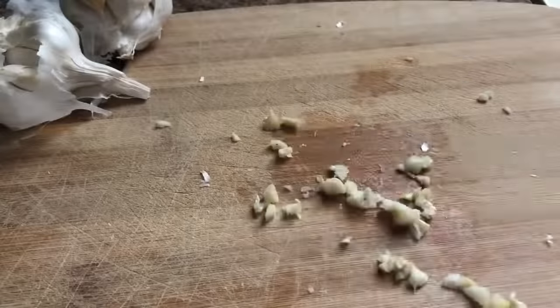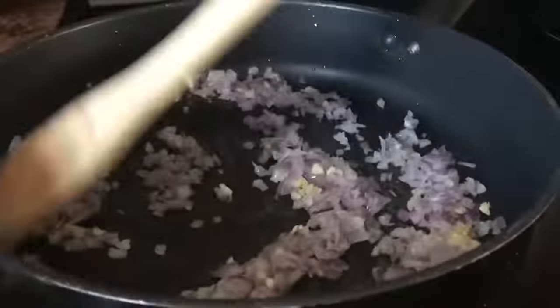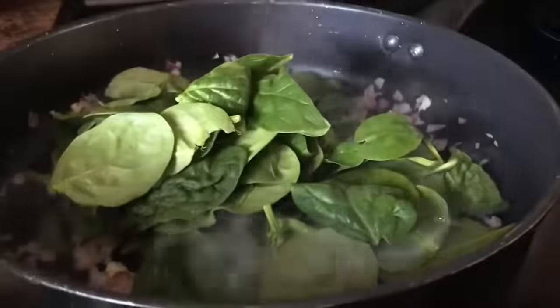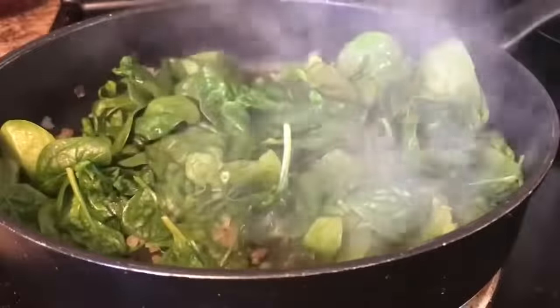We're going to start off with two garlic cloves, minced, added to about two tablespoons of bacon grease. We're going to add in one red onion, chopped. Let's cook that until it's translucent, and then we're going to add in about 14 ounces of fresh spinach. I know this looks like a lot of spinach, but it's going to cook down to about one cup.